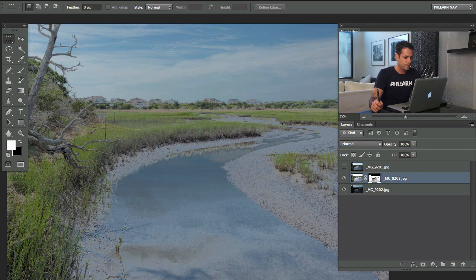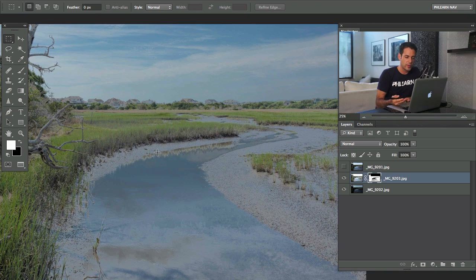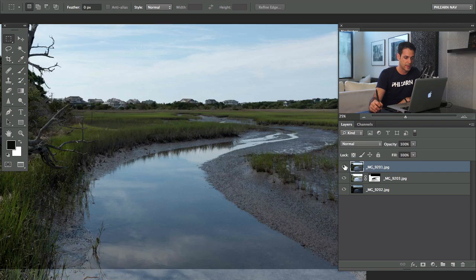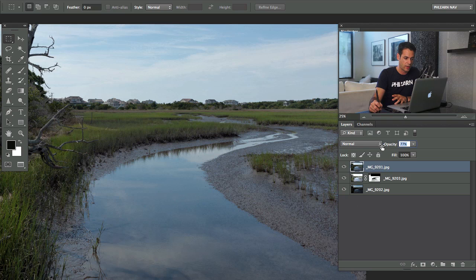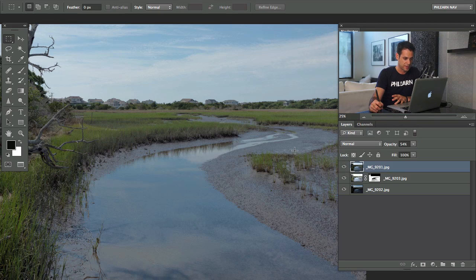You do have detail in the highlights and shadows, but what happens is you end up with an image that looks a little bit flat. The reason is because the highlights and shadows are now basically the same exposure, which looks a little weird. That's why I always recommend keeping the properly exposed image — the mid-tone exposure — on top. It's going to look a lot more contrasty. Then just lower the opacity and you wind up with a great-looking image.